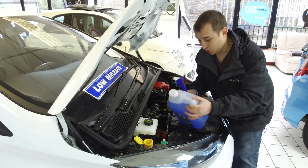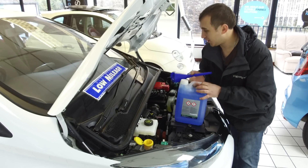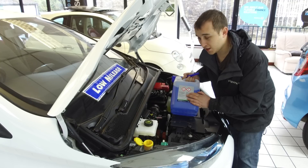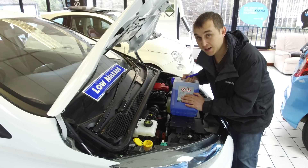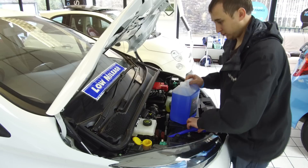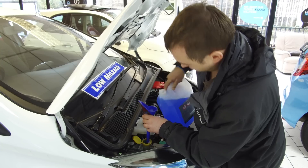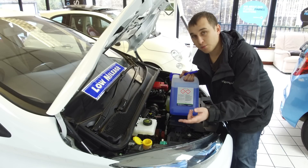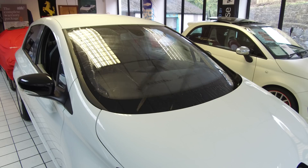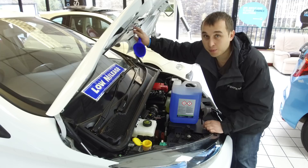All washer fluid is either concentrated or pre-mixed. If it's concentrated, the label will tell you the correct concentration for summer and winter — mix it accordingly. The key reason is that it contains antifreeze, which stops the water from freezing your washer jets. If your jets have ever been frozen, it's because the concentrate wasn't mixed correctly. Once you've filled it up, use your washer jets to pull through the new concentrated fluid, flushing out any weak mixture remaining in the system.